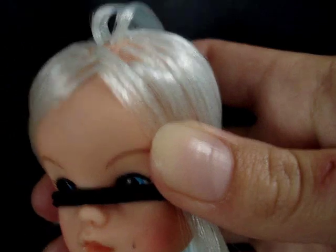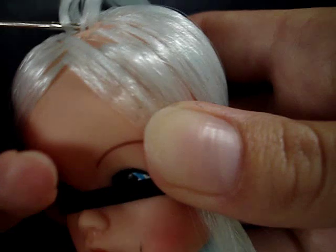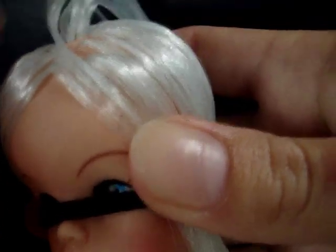Now, some people like to split the plugs whilst doing it, which is still the same thing — it just gives a slightly tighter finish. However, it is a total pain, really faffy and fiddly, so I tend to be quite lazy and not do it this way. However, I shall show you should you feel the urge.